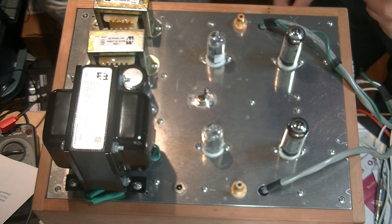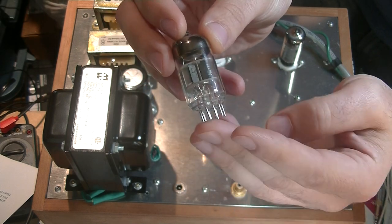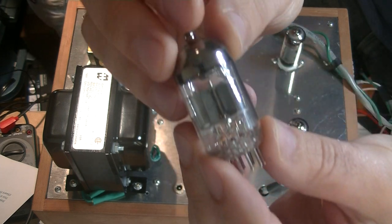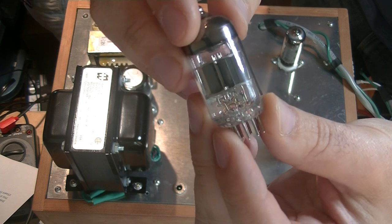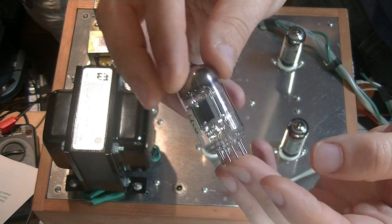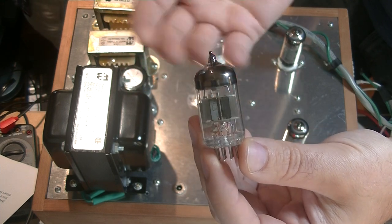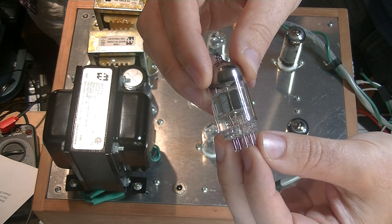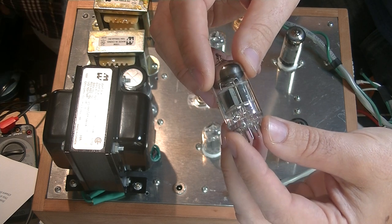But we have other options. This is the 6N1P — this particular one is the EV version, which is mil-spec. This is the Voshkod rocket version — you can see the little rocket logo right here. It's something between a 12AU7 and a 6DJ8, has similar specs to both, doesn't quite perform like either of them, but runs just fine in this amplifier. More than just fine — it gives the clear tops a run for their money. The sound is different, and we're going to have to do an episode just on tube rolling, maybe two or three, once we have a production version ready.